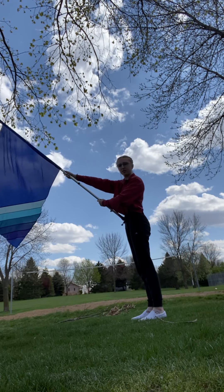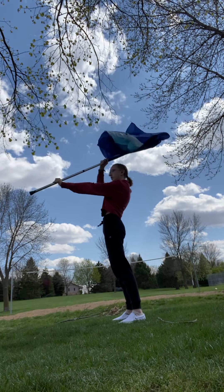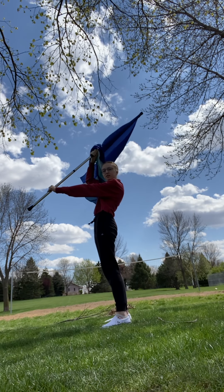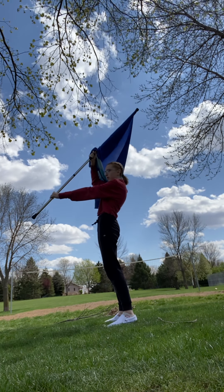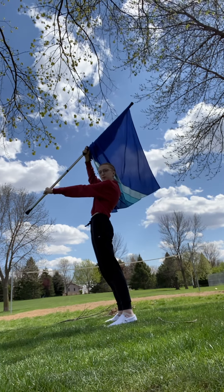Angle two is here: your right arm is bent straight above your face — if you brought it down it would be right above your head. Your left arm is straight out and on the tape. This one tends to go flat, so make sure you keep it up a little bit and not too close to your head.